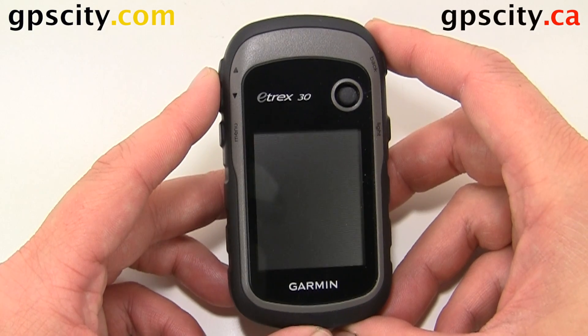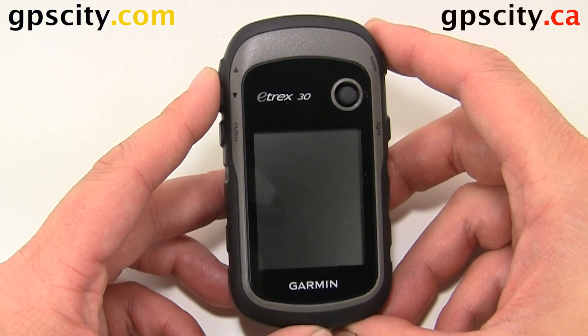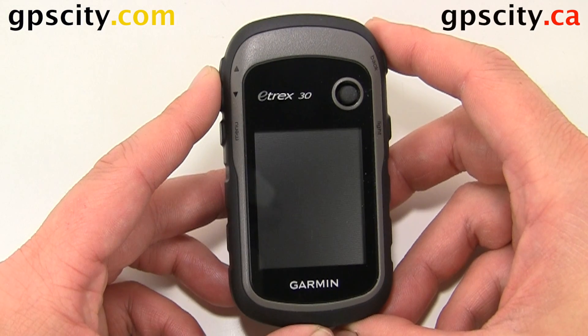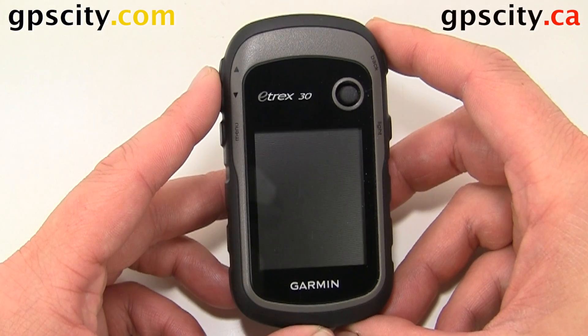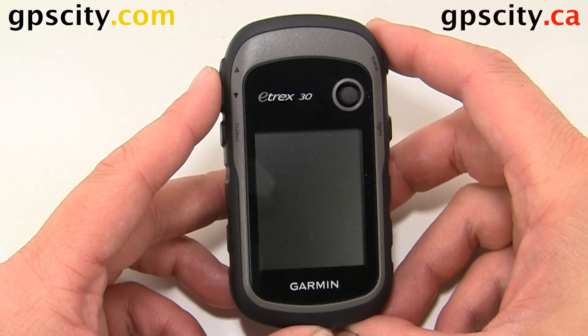Today I'll show you how to do a reset on the Garmin eTREX 30, but this also applies to the eTREX 10 and 20. Before doing a hard reset, be sure to back up all your user data using Garmin Basecamp.